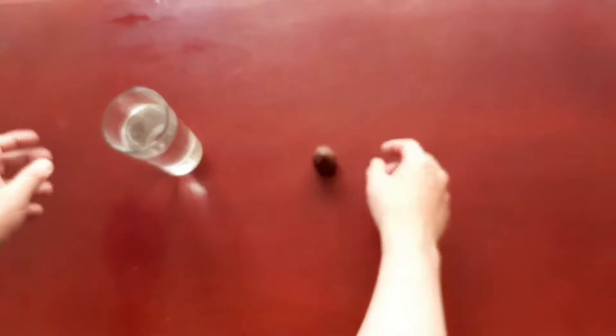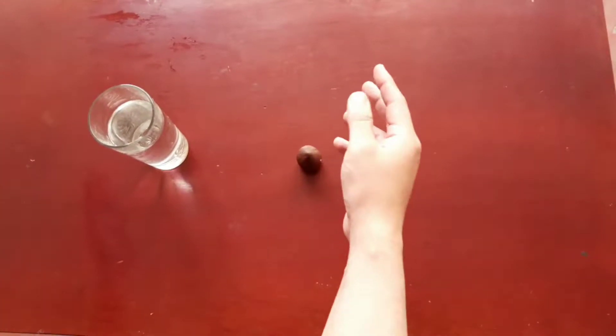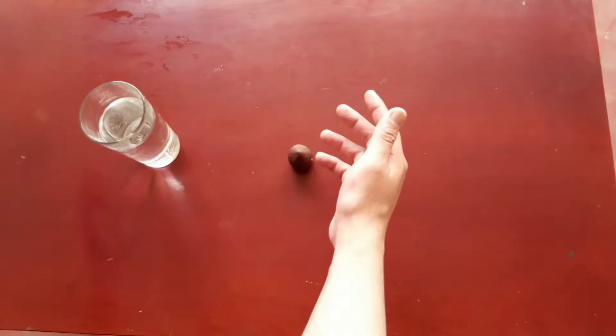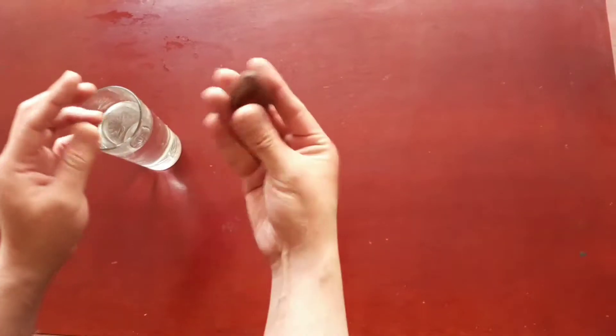Hi guys! Today we are going to learn how to germinate an avocado seed. First we need an avocado seed and a glass of water.